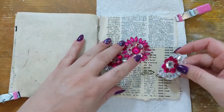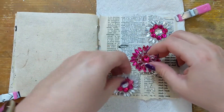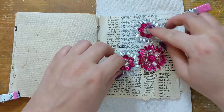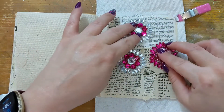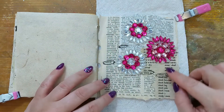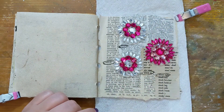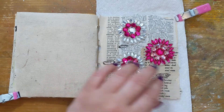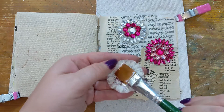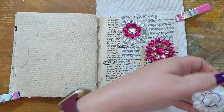Once I get that done, I kind of know the placement of where I want these gorgeous rhinestone flowers. These are harvested from a sari or a length of fabric I picked up at Value Village a number of months ago. I haven't done anything with them, so I went ahead and fussy cut them out a little closer. And now I'm going to place them on my page to represent some flowers.